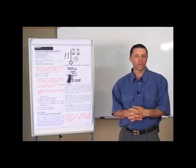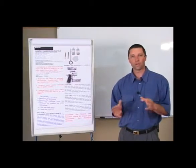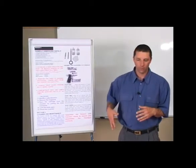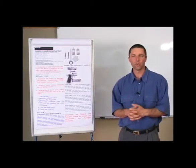Should you carry the firearm, we suggest that you clean the firearm at least once a month, just to make sure that the accumulation of lint, dust, and cloth from your clothing can be cleaned so that the gun is in a serviceable condition.